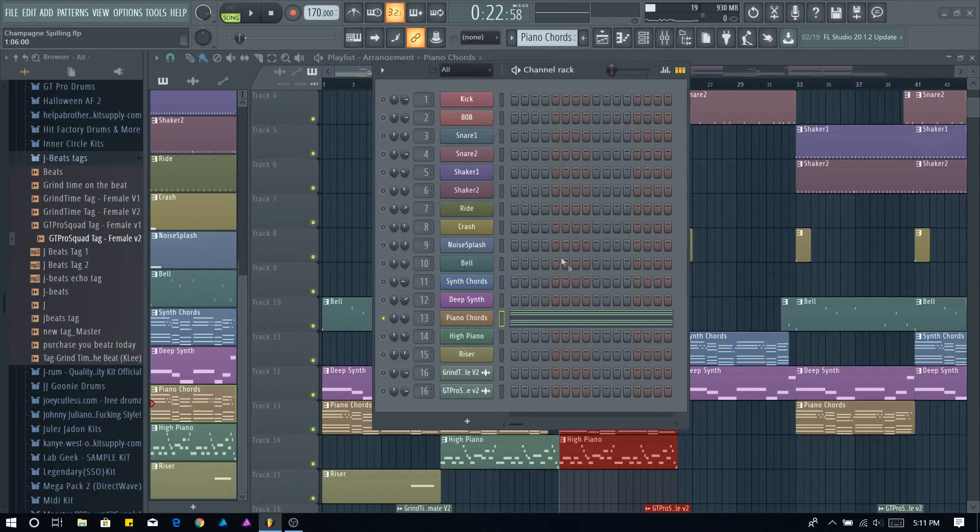Hey, what's up everybody, I go by the name of J Beats from St. Charles, Missouri. I've been making music for about 12 years. I'm gonna be doing a little beat breakdown for you today — one of my fan favorite beats called Champagne Spilling. So let's get into it. The first thing I did was come up with this melody. I always start with my melodies and instruments before my drums, like 90% of the time. So I came up with this little chord progression here.